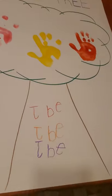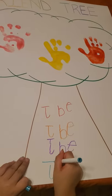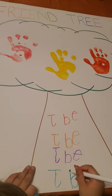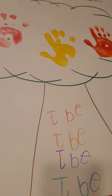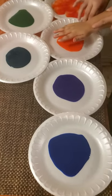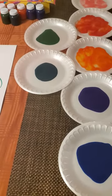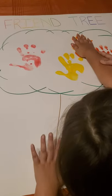Now we are moving to student number four. Go ahead and write your name. They could choose wherever they want to write their name — it could be on the top, bottom, sideways — as long as they have their name on there. Now student number four, go ahead and move to the next color. This is orange. She says it's one of her favorite colors — they're all her favorite colors. Okay, you get your hand and you're going to go to the friend tree and put your handprint.